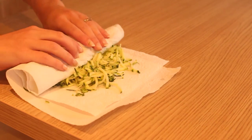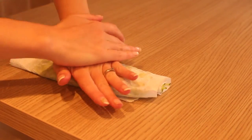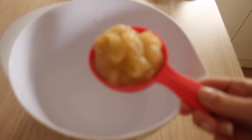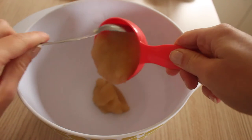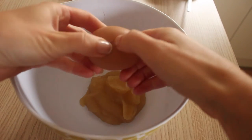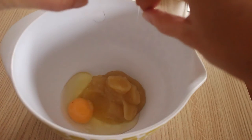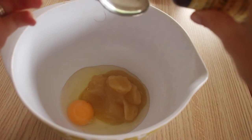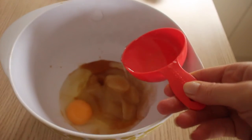So to a bowl you want to add half a cup of homemade applesauce, or you can add half a cup of mashed banana — that's optional. Then add in one free range egg, one tablespoon of vanilla essence, and melt down half a cup of coconut oil and add that in.